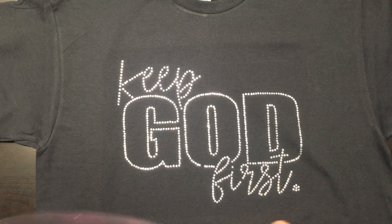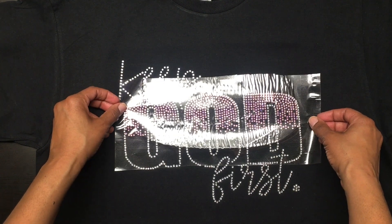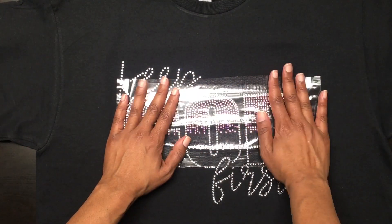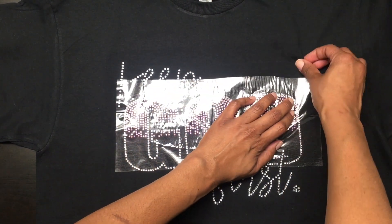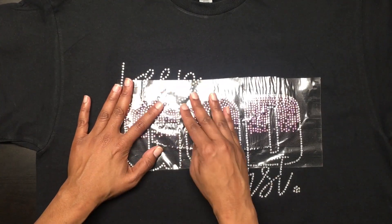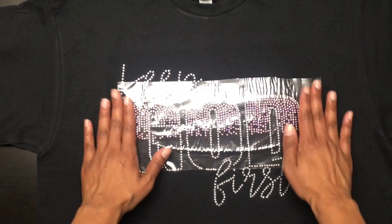Now I'm going to layer my second layer into the first layer of my design. You want to place your rhinestones into the first layer, making sure that none of the rhinestones overlap or touch any of the rhinestones already on the shirt, because they won't stick if they do. So make sure everything is in place before heading over to the heat press.